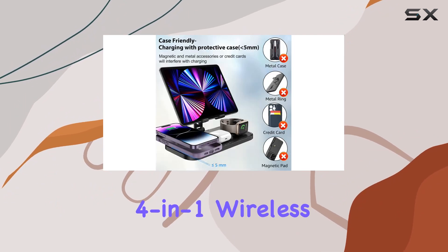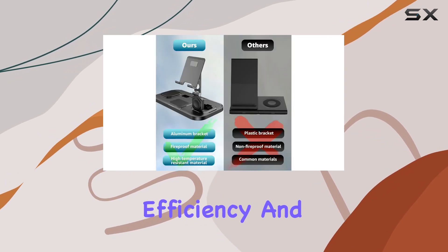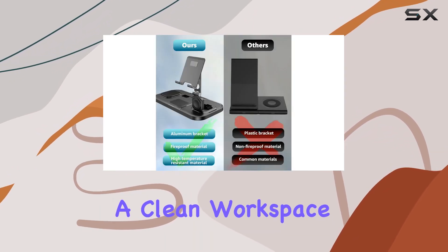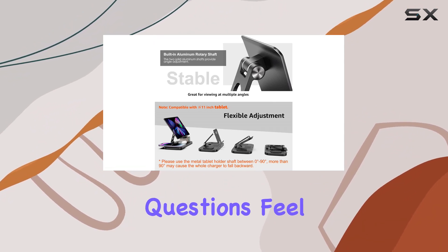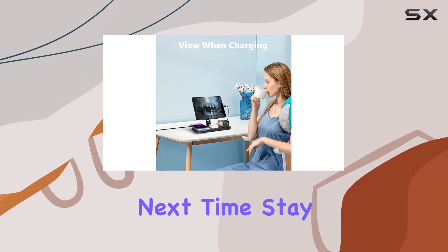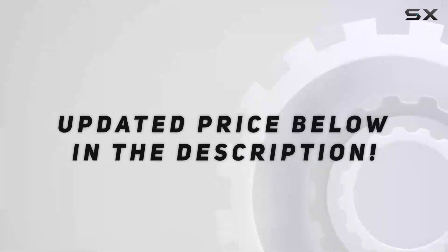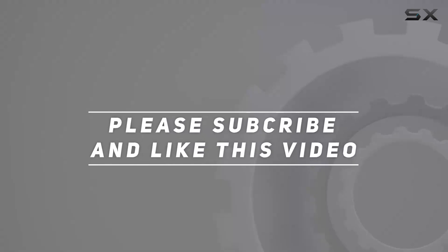In conclusion, the Zengu 4-in-1 wireless charger station is a must-have for Apple users who crave convenience, efficiency, and a clean workspace. It's a fantastic holiday gift or a treat for yourself. If you have any questions, feel free to drop them in the comments. Until next time, stay charged. Check out the video description for the updated price, and thank you for watching.